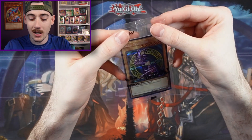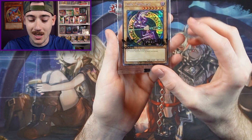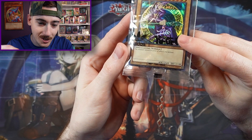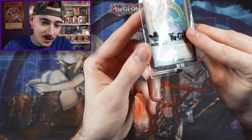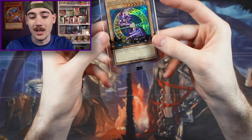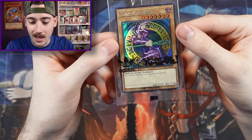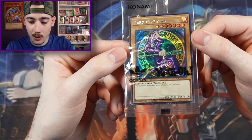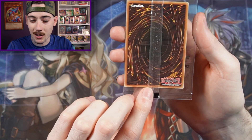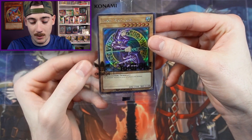ADC1EN001. I'm gonna keep it in its wrapper just because I want to keep it safe. If we can get the right lighting on the card — you can see that Adidas symbol there. Anyways, we got the Dark Magician and it is epic. The centering on it is pretty perfect too, so it's something that might get graded at some point. But for now we're just gonna sleeve it and keep it safe.